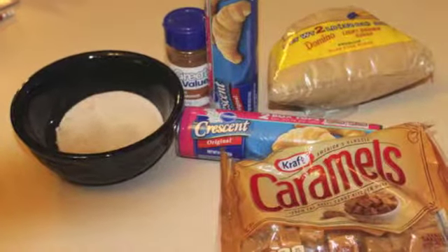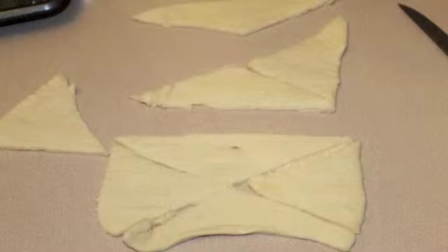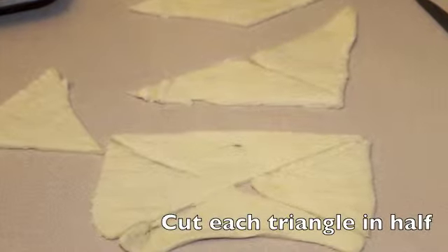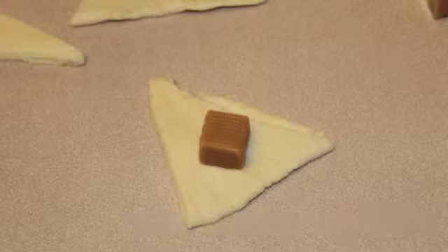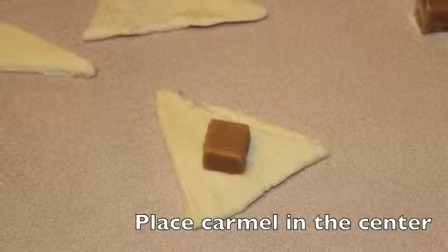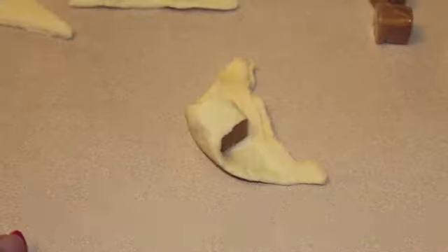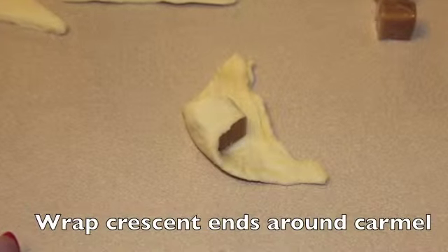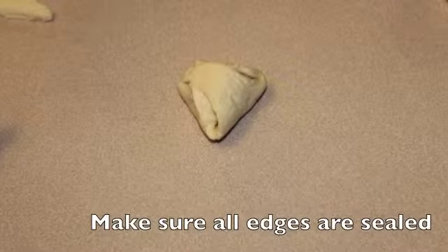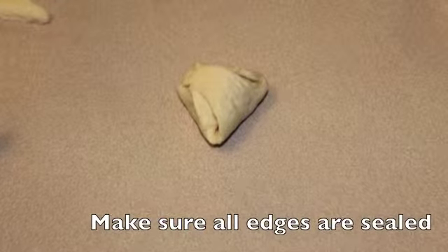Let's grab our ingredients: cinnamon sugar, crescent rolls, and caramels. Cut the triangles in half and place your caramels in the center of each one. Wrap them up around the caramels and make sure they are sealed, because if they're not, the caramels will ooze out.